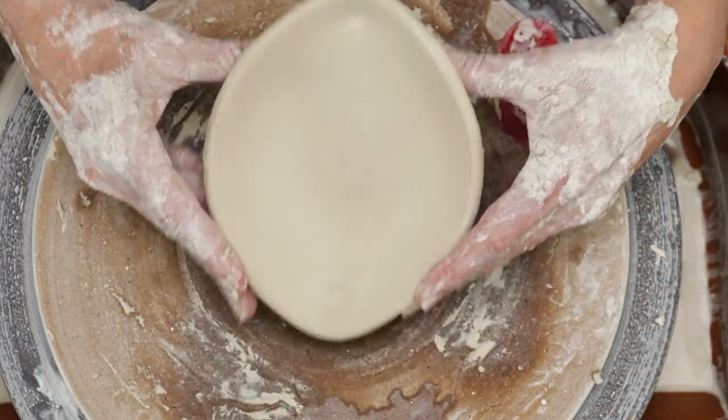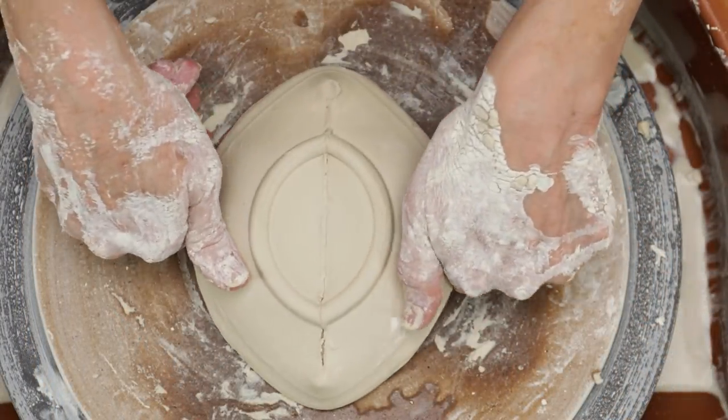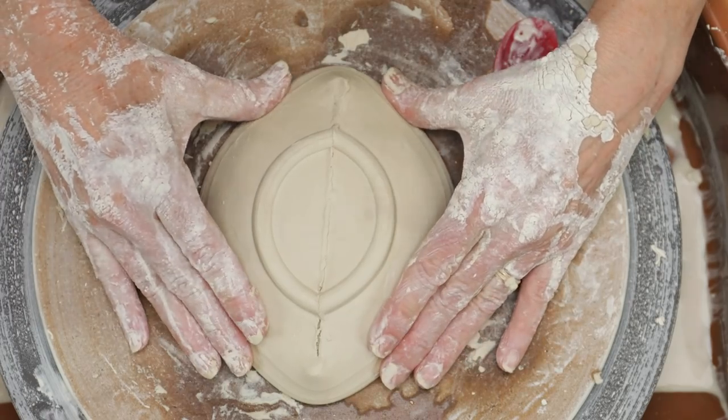I turned the bowl back over and worked in little coils along the seam to make sure it's secure and wouldn't pull apart.